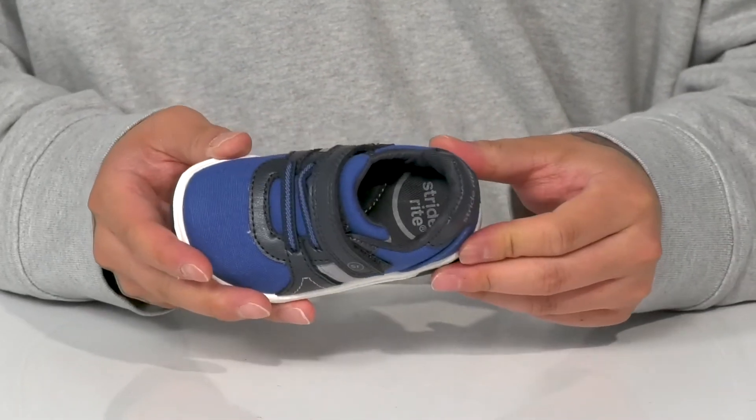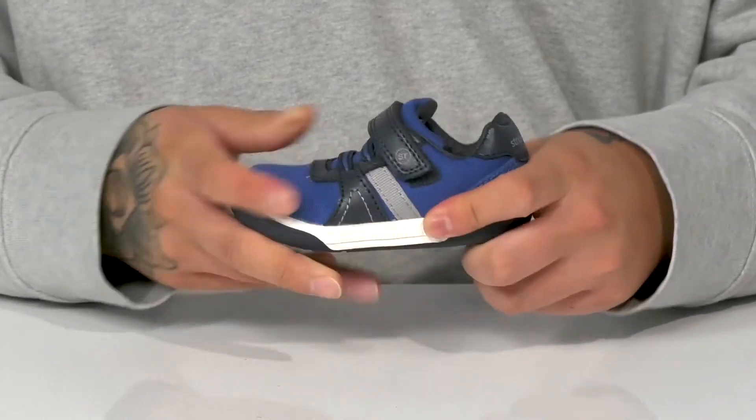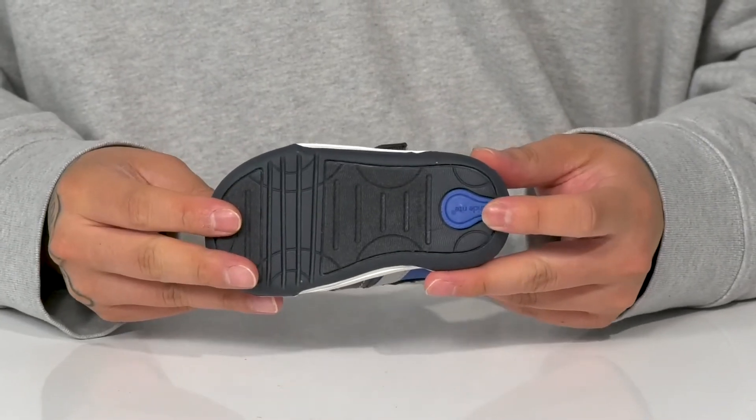Padding on the tongue and collar with a quick drying textile lining and a memory foam cushion footbed to help absorb shock. It's got a very flexible design and sits on top of a textured rubber outsole to keep them stable.